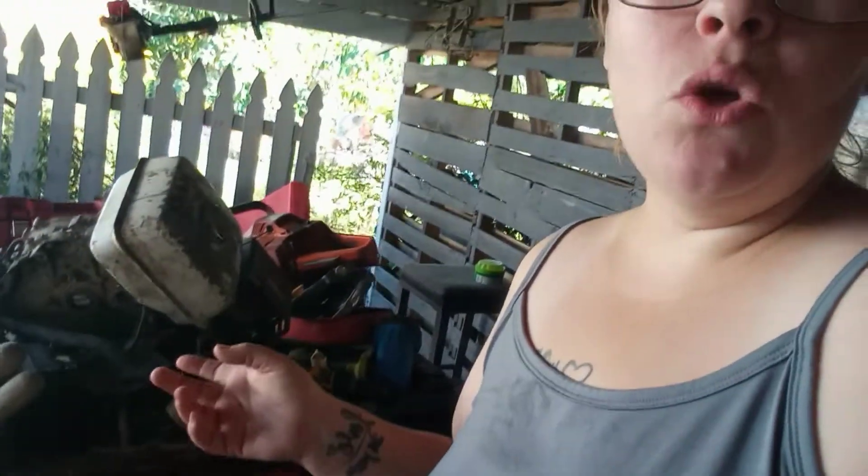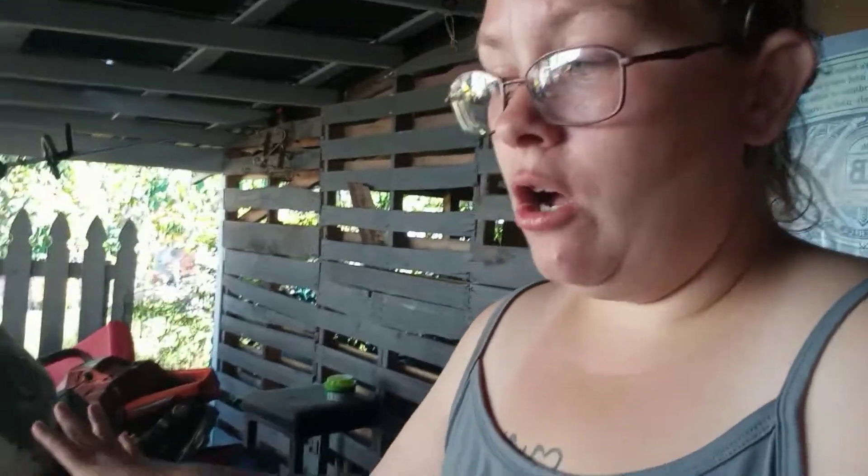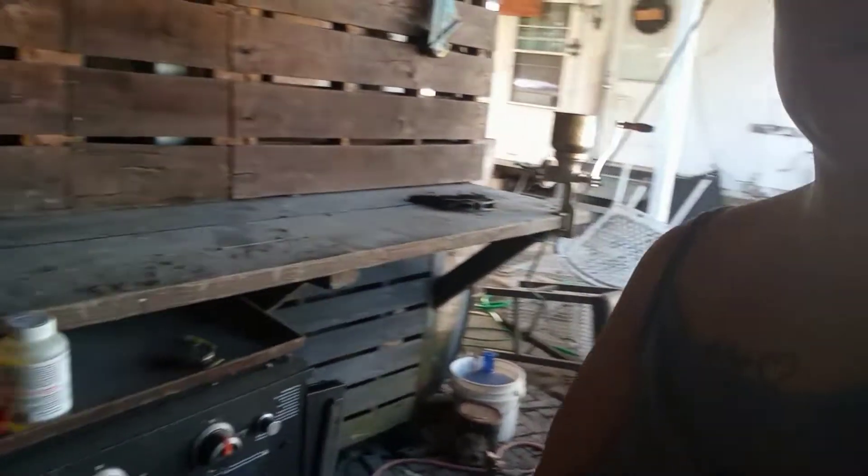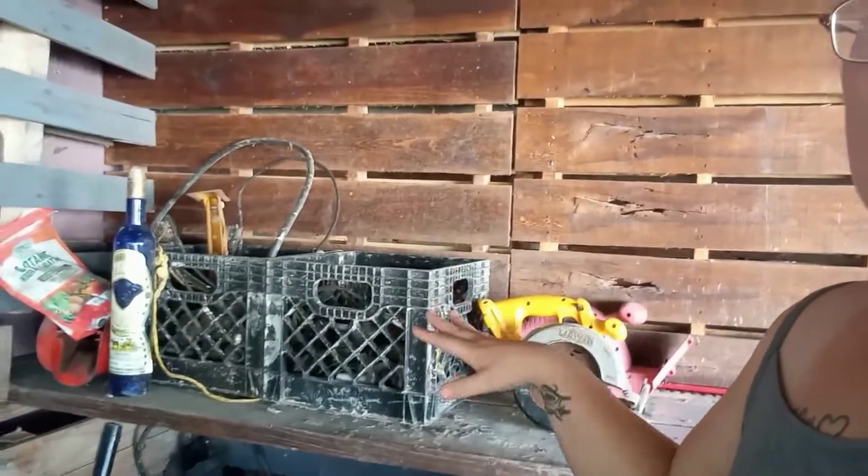My goal right now is just to get everything off the floor and off this table. I already cleaned this whole bar off. This is where the chickens roost at, so it's pretty gross, but I got it cleaned up. I got some crates over here getting set up to put all these big things, and then I have a crate set up for the small things. That is what I'm going to be doing today, and I'll show you as I get it done.